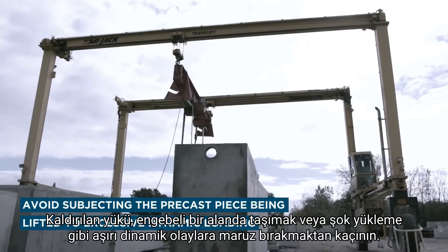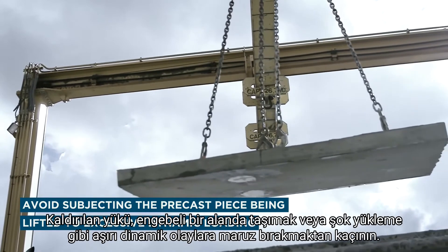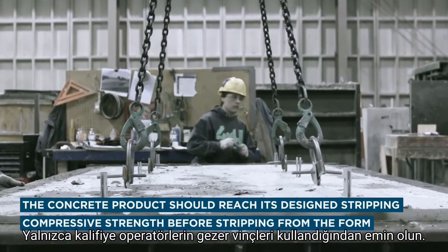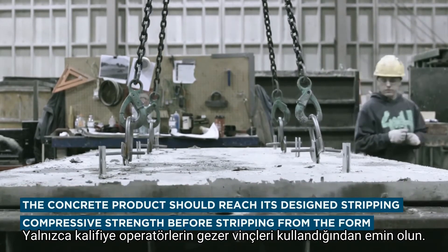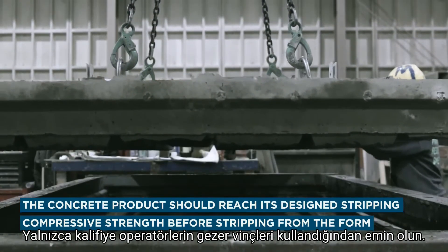Avoid subjecting the precast piece being lifted to excessive dynamic loading, such as traveling over a bumpy area or shock loading. The concrete product should reach its design stripping compressive strength before stripping from the form and lifting it.